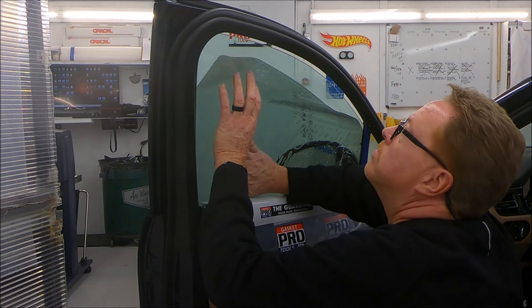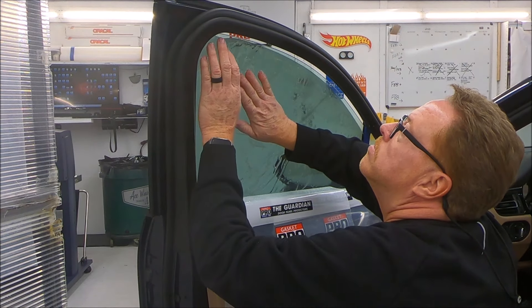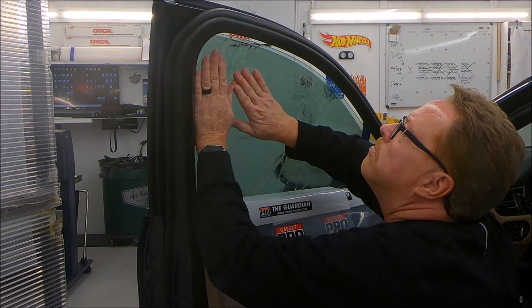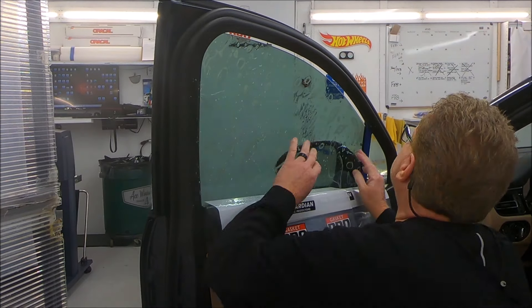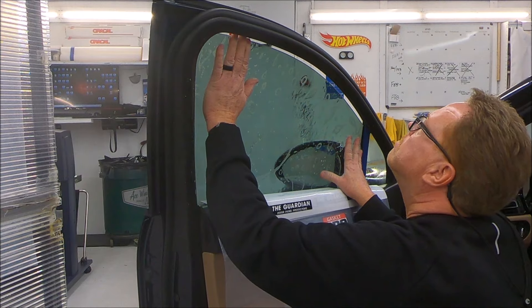Now I'm going to roll this top corner up into that radius at the top of the door frame. The pattern fits so well we only had to shave the top edge of the back of it — it fit really good all the way around.